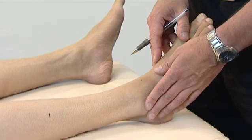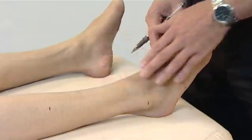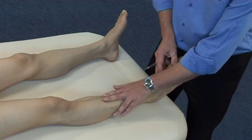Stomach 40 is located eight cun superior to the prominence of the lateral malleolus, two finger-breadths lateral to the anterior crest of the tibia. To locate the anterior crest of the tibia, place your two fingers along the anterior part of the leg and feel for the bony ridge.